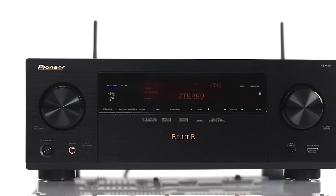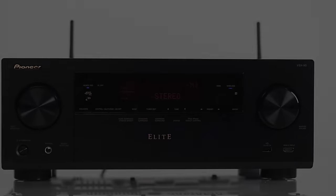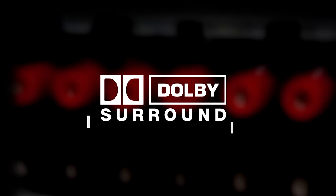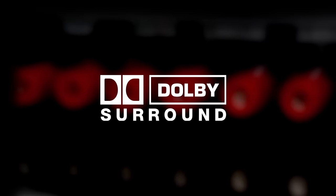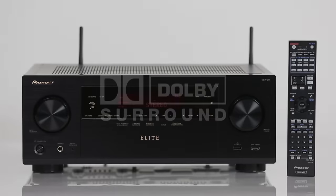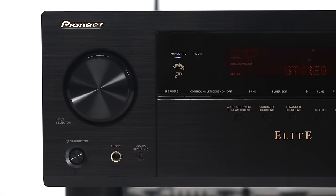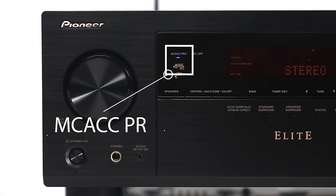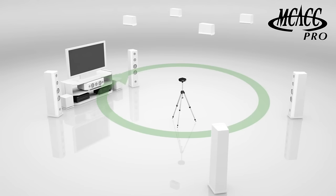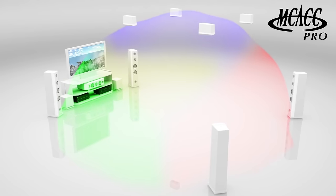While soundtracks encoded in Dolby Atmos will provide the best experience, Dolby also recognizes that not all content has Atmos. Dolby Surround will take all the TV shows and movies you watch and create a near-Atmos experience, utilizing all the speakers in your system. MCACC Pro, built into the receiver, automatically recognizes your Dolby Atmos enabled system, calibrating the overhead speaker effects as well as your room layout, giving your home theater a complete sound experience.